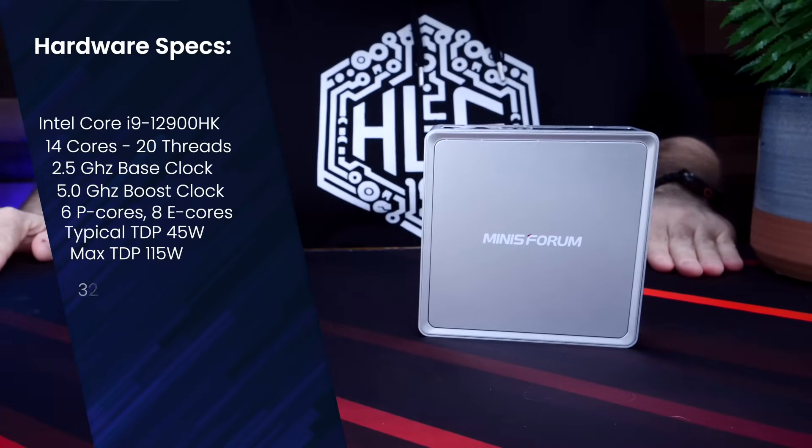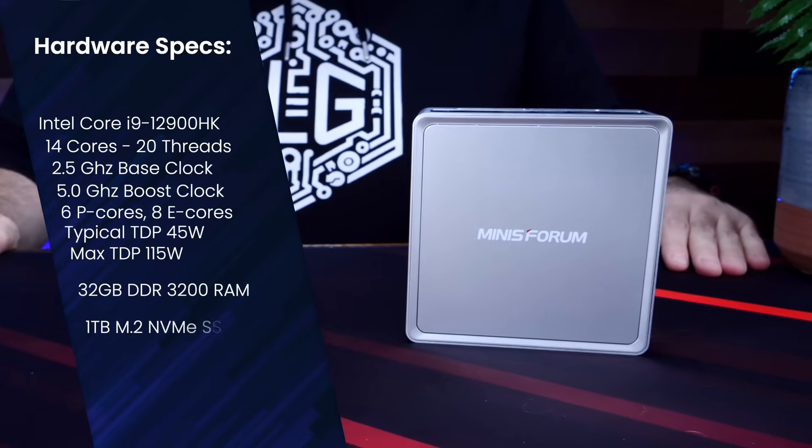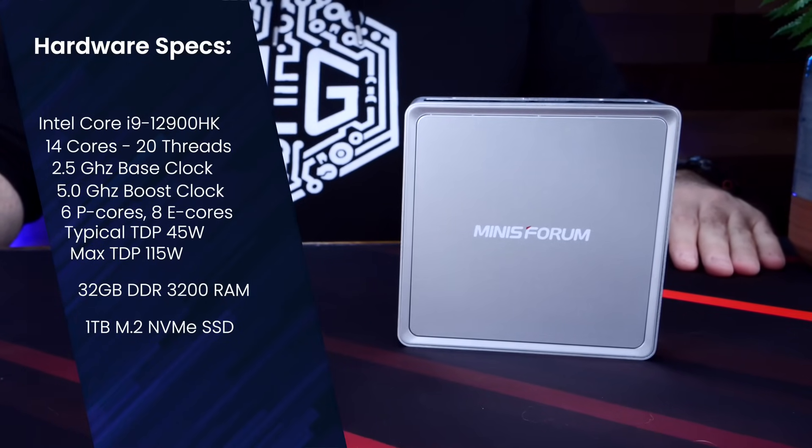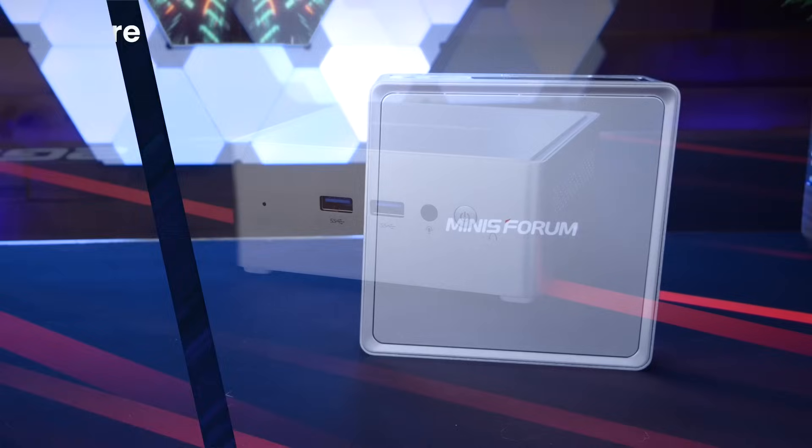The NAB 9 Plus also features 32GB of DDR4-3200 memory and a 1TB M.2 NVMe SSD, and the system also includes Wi-Fi 6E and Bluetooth 5.2.